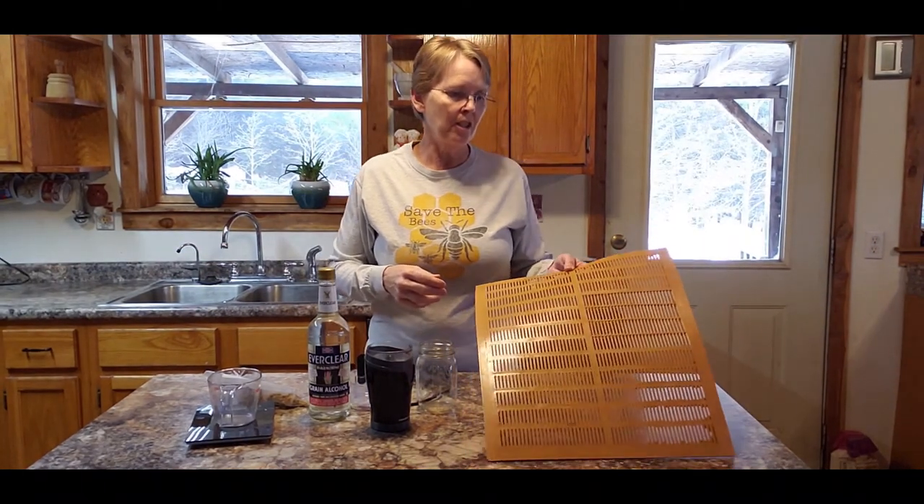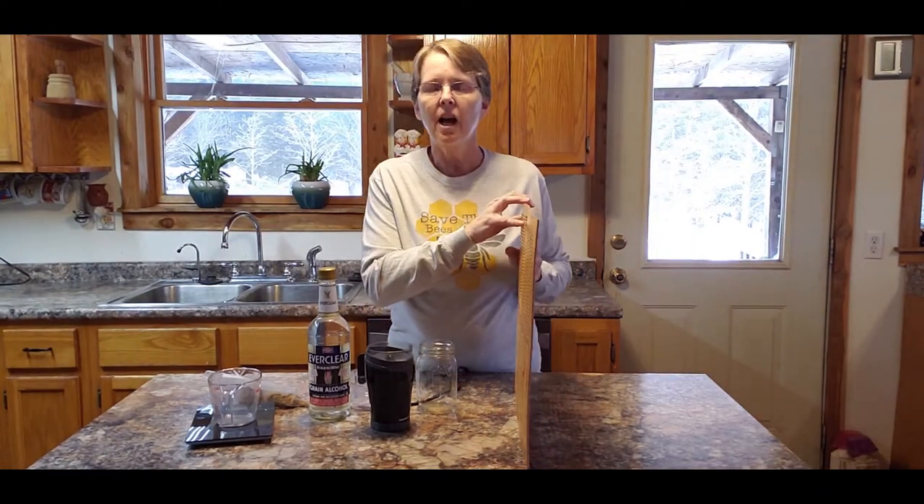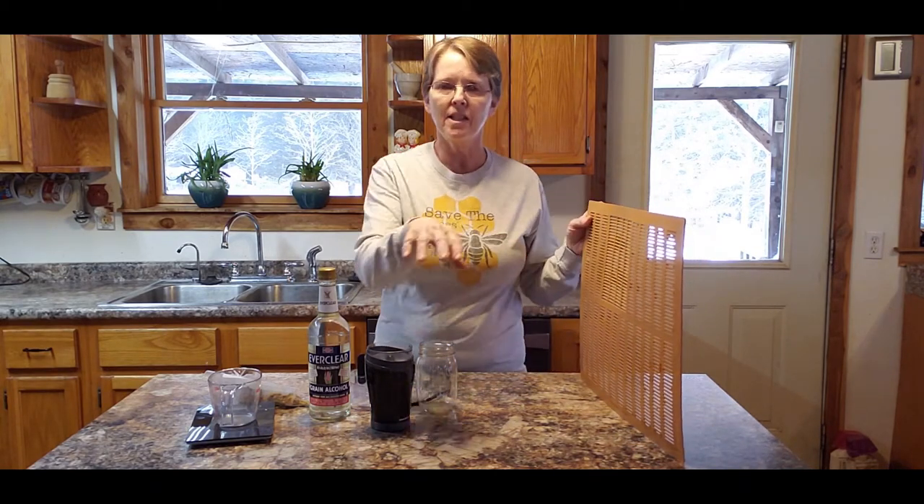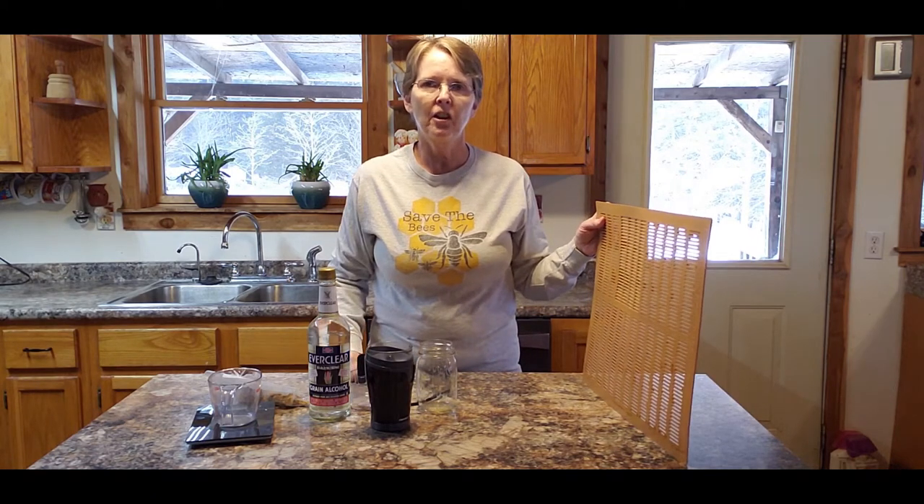I've actually watched a conference with Tom Seeley where he's doing research on lining the insides of his hives with these propolis traps, so that his bees completely line the inside of his hive. He says that it's much healthier bees.